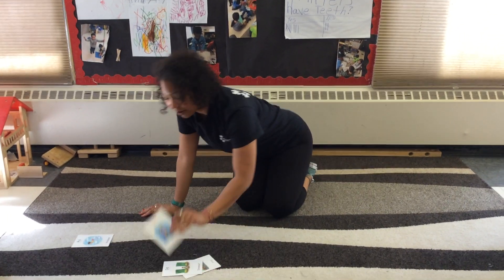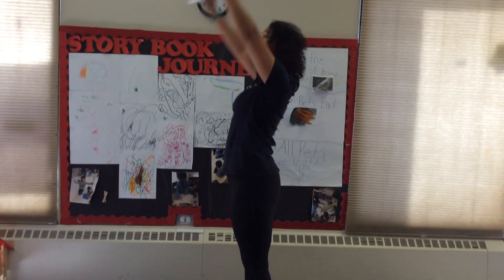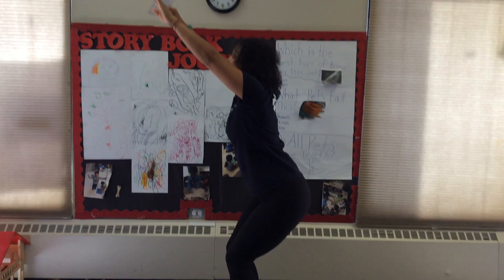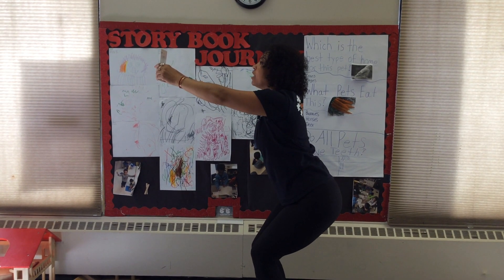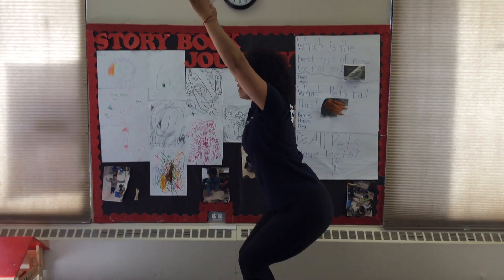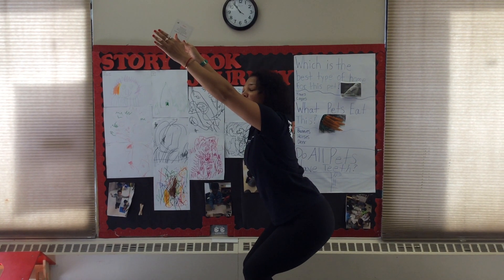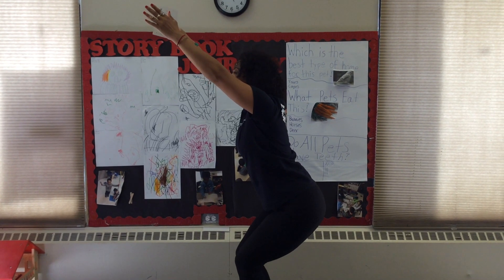Now we're gonna do C for Chair. Standing up tall, we're gonna stand up super tall, reach for this guy, and we're gonna bend our knees a little to become a sturdy chair with my eyes facing front so I can see. I stretch both arms high in the air. And now we're in our Chair Pose my friends. We can sit here for two deep breaths.